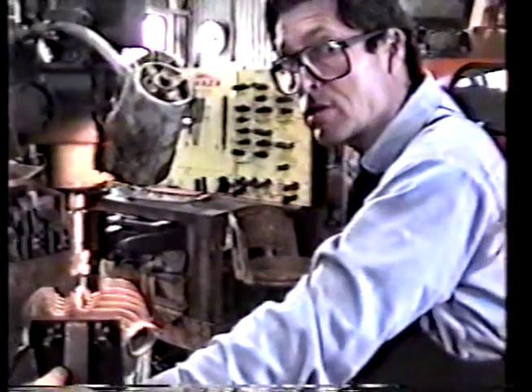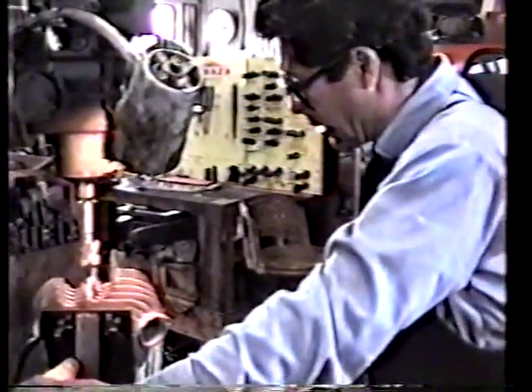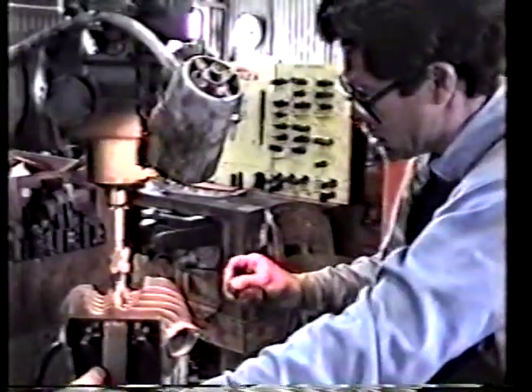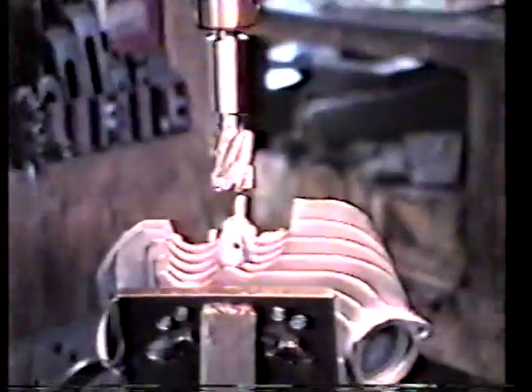What we used to do when we first started doing these is we would machine down to a place where we knew we still had plenty of metal, drill the hole, then go back in and machine again — measuring with a measuring device to be sure we got just the right thickness. Since then, after doing a few hundred of them, you get to a point where you don't need to measure anymore. We can cut the time a bit by knowing just where to stop, which is right there. The next thing we're going to do is put the drill bit in and punch a hole in it.